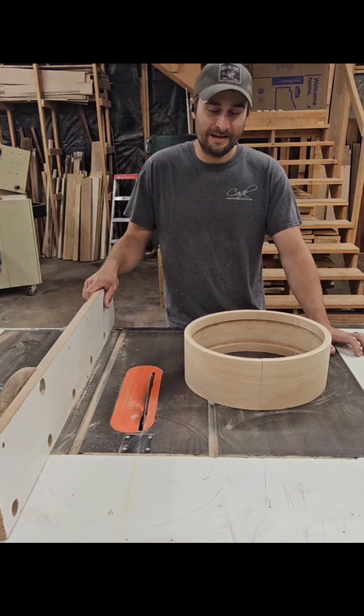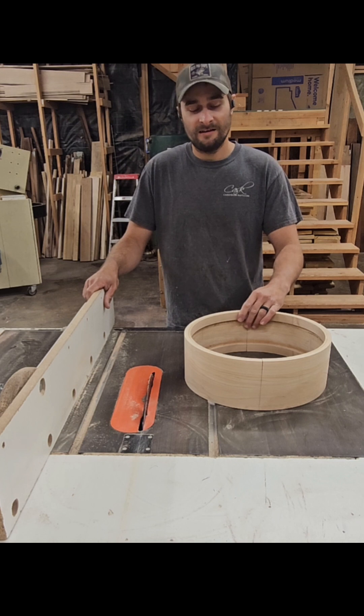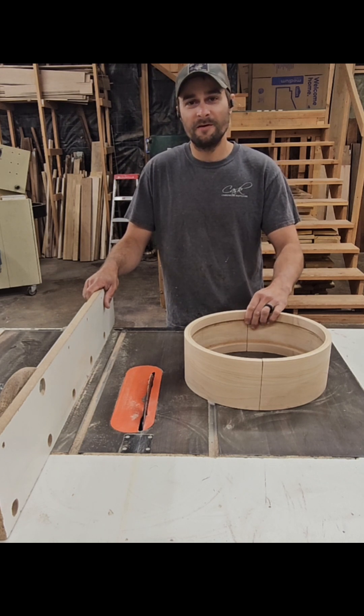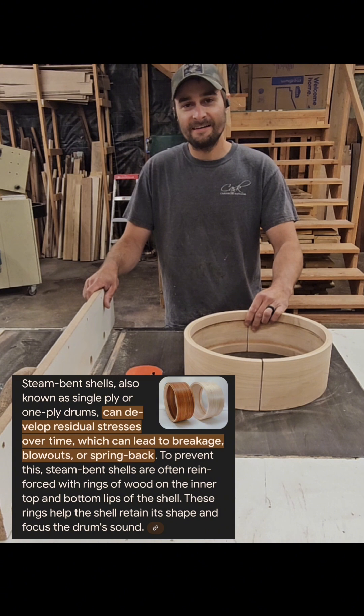I'm not saying that some steam bent drum shells might be under tension. If you don't cure these properly, as a matter of fact, they probably will be under tension for a long time. But what Google's AI states — that over time they can develop spring back — is totally false. Over time, there's just going to be less and less spring back.